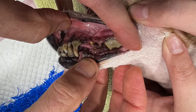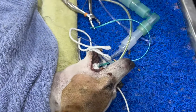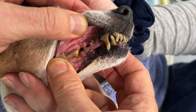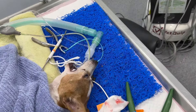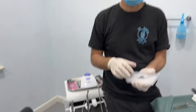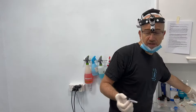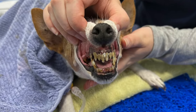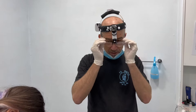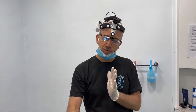We're going to be taking out this really big carnassial tooth. It's the hardest tooth to get out and the biggest tooth. When hyenas are chewing femurs of giraffes in African game reserves, it's that tooth — the big tooth that crushes. It's the strongest tooth in the mouth, the hardest to get out. It's got three really big roots, and that's why we don't just pull teeth — we cut the three roots into three separate pieces and take them out individually.